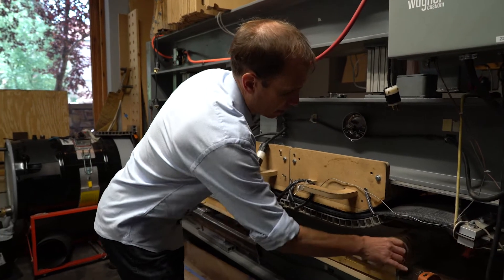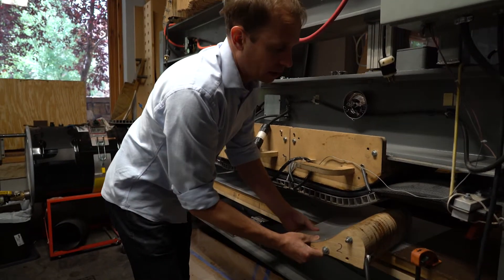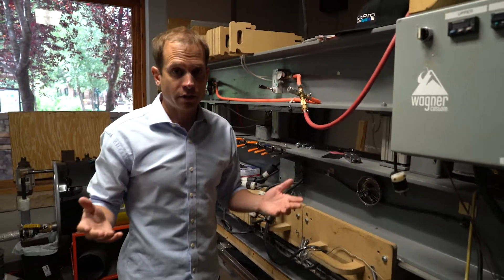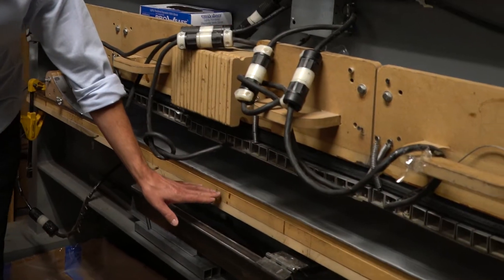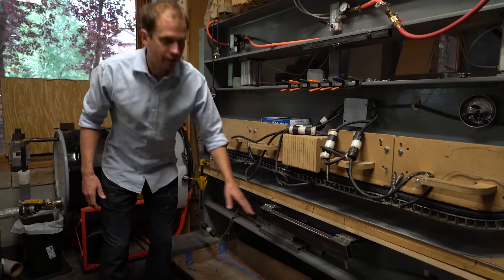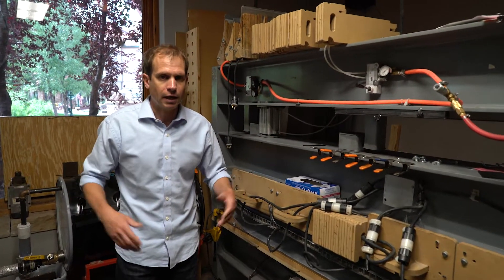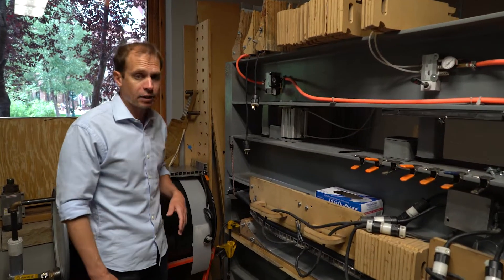Then we'll select the right tip and tail block. Right here is an example of one of our tip blocks. We have different tip blocks that work for different types of ski designs. Right here is the block that puts the camber into the center of the ski. We have different blocks that give the skis the appropriate camber depending on the length, design, and application of the ski.